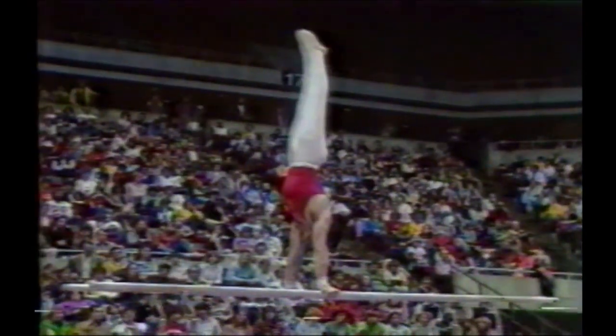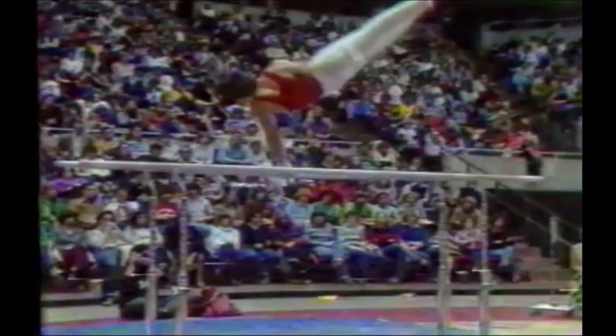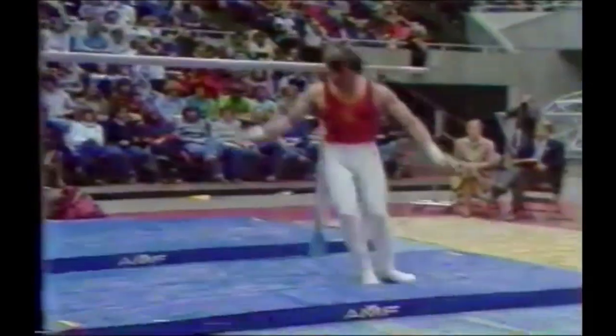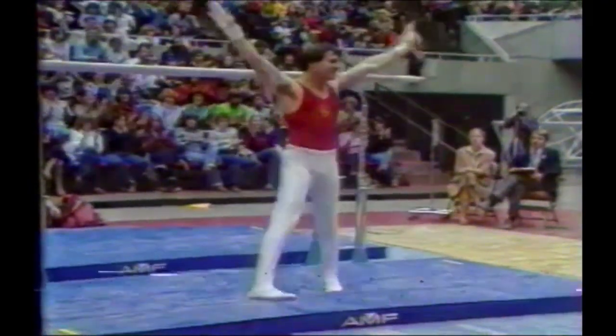Presses to a handstand, swings down, stutz to a handstand, another stutz to a handstand, layaway front uprise, and a Rudolph dismount — one and a half twisting front somersault.